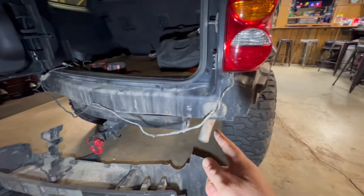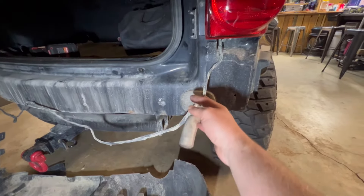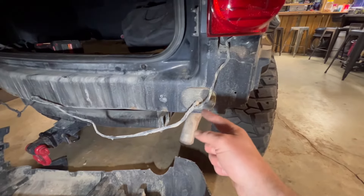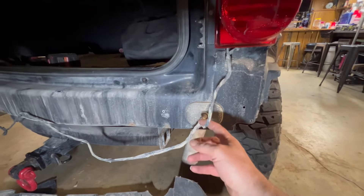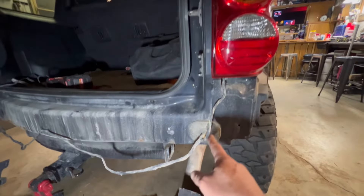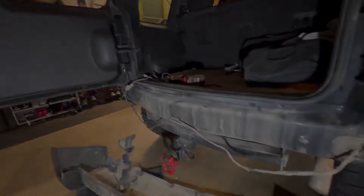I did not see that coming. I did not know the taillights come through the outside — the wires come from the outside through the bumper to the taillight, and then that one goes over to the other taillight. So that threw me for a loop.